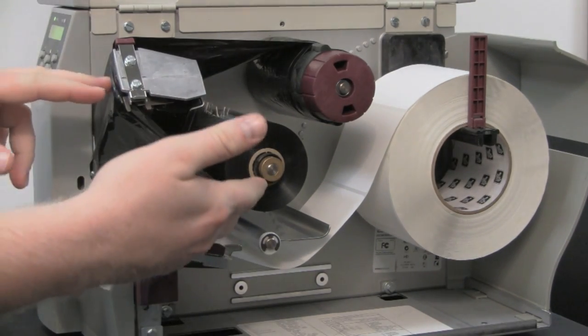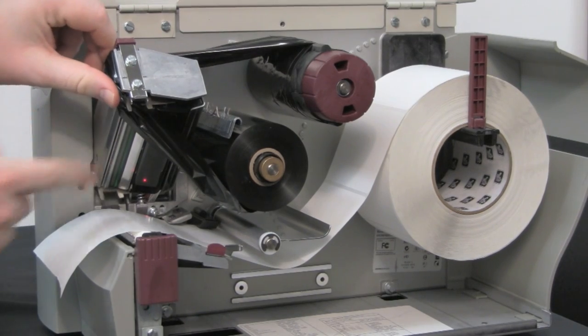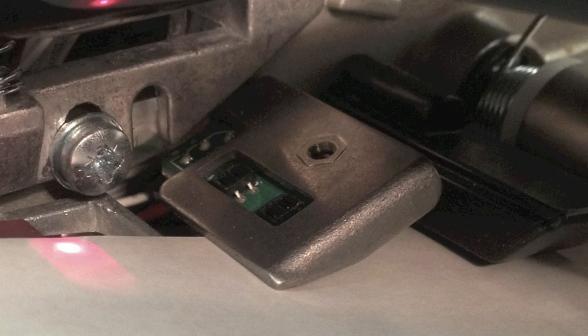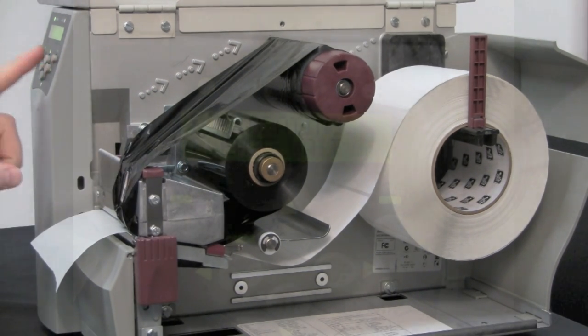If you're using a ribbon, you can completely remove the ribbon core or slide it over to the right side, keeping it away from the ribbon sensor. Once that's done, close the print head and press the Enter button.